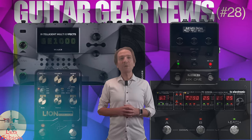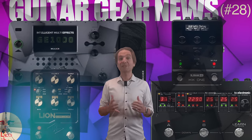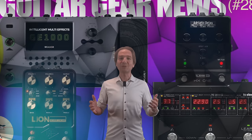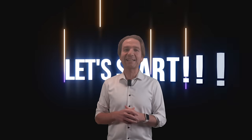Hello everyone, my name is Leo and with this video we will share the Guitar Gear news of the last weeks. We are at episode number 28, so thank you for your appreciation of these kind of videos. Let's start!